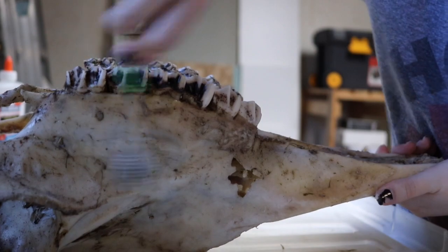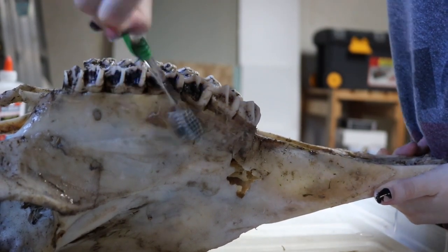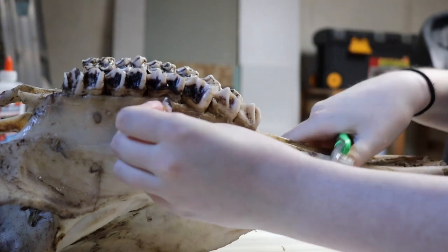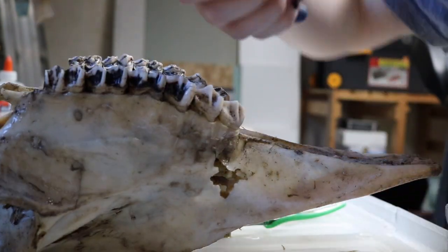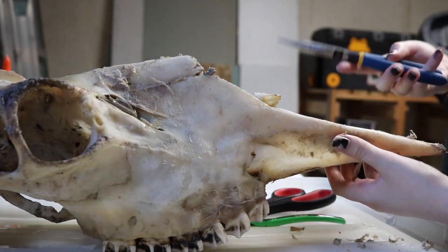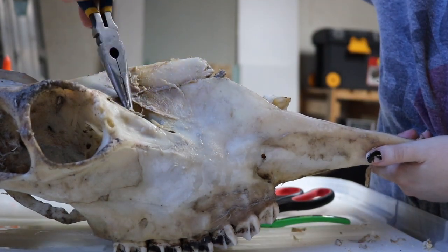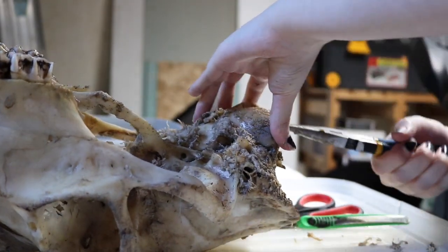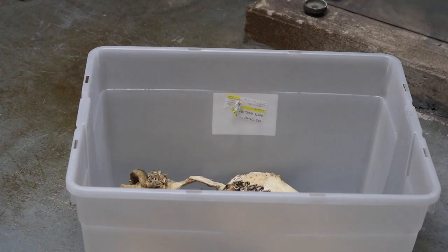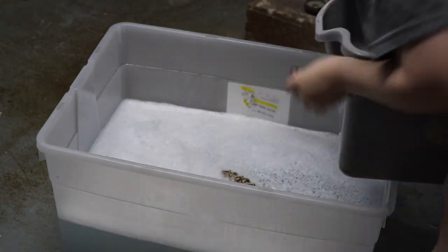I start by vigorously brushing the skull with a toothbrush to remove some of the weaker tissue. Then I take my pliers to tug on the tissues and remove the gums. It actually takes quite a bit of force to tug the tissues off, and the ones that simply won't come off aren't soft enough yet, so you'll need to soak the skull again to get them to come off. After that I put the skull back in the container and start the maceration process all over again. Don't forget to put the lid back on the container to avoid making the whole room smell like a carcass.